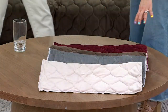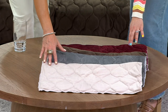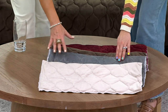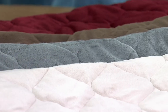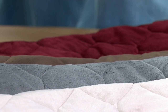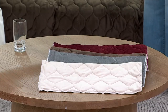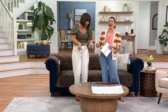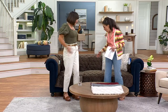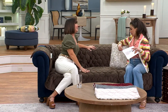So we have ivory — actually, we're calling that tan. Beautiful. And then there's denim blue, gray, chocolate, and burgundy. Your item number is H448924.